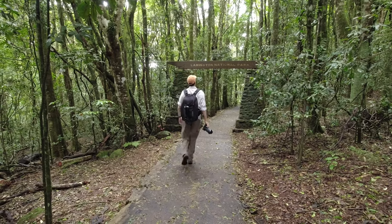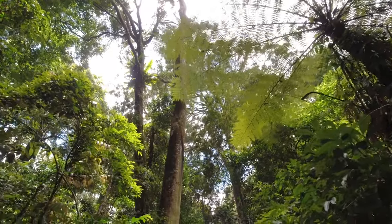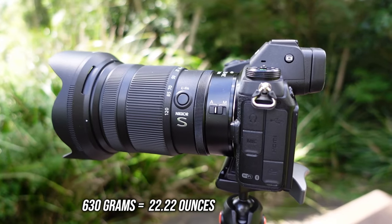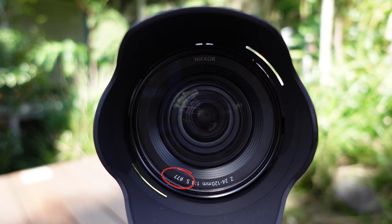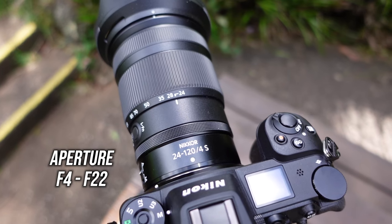I first noticed this lens during the Nikon Z9 launch. I put in my pre-order for it and luckily picked it up for a couple of hundred bucks cheaper than what it retails for now. It weighs 630 grams, making it one of the lightest in its class across all brands. It has a 77mm filter thread and an aperture range of f4 to f22.